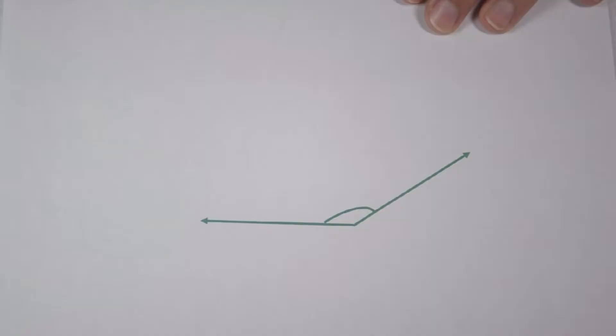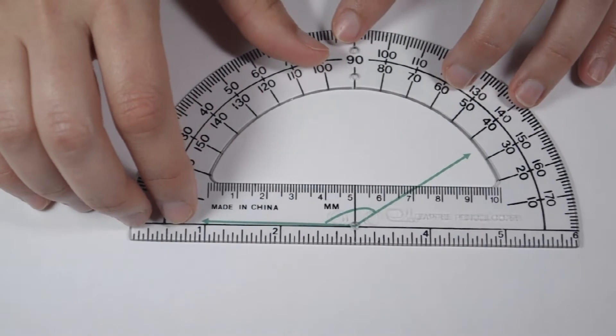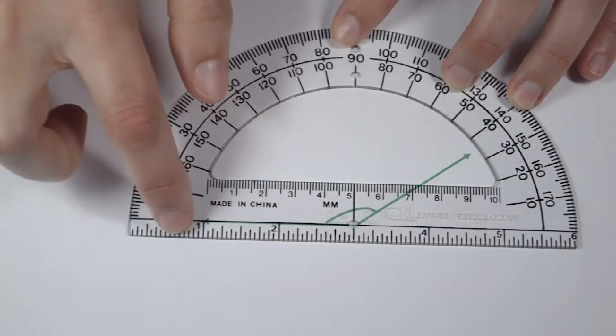From the way this angle is measured, we can tell it's an obtuse angle. So we know it's going to be between 90 degrees and 180 degrees. We can line up our protractor to be more exact.